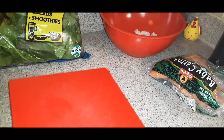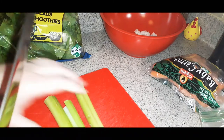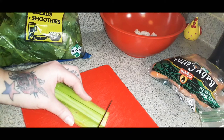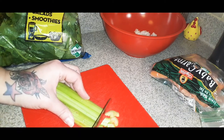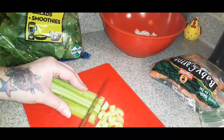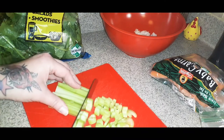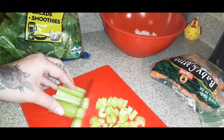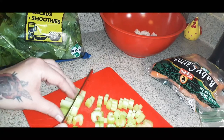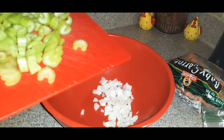Next, take your celery — about one cup. I used three stalks, cutting off both ends, and just go ahead and dice that up as well. Chop it all down to the edge, be careful cutting, and get that into your bowl.